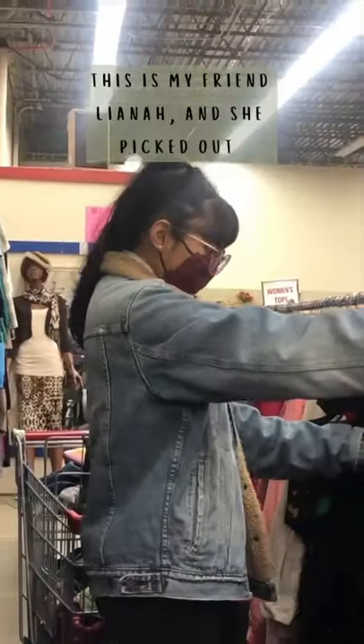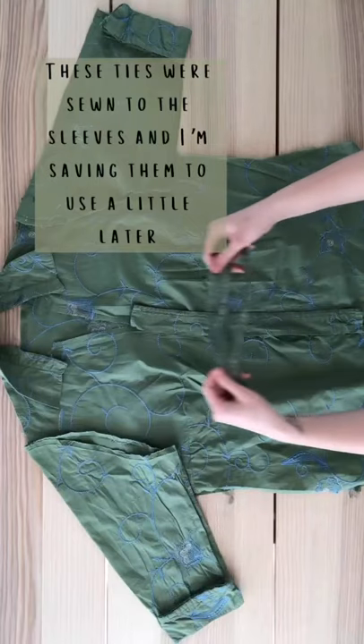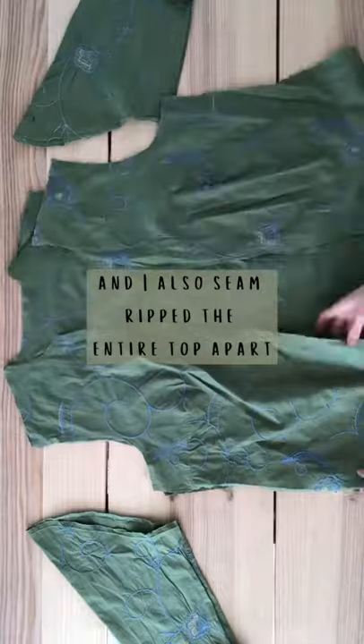Back with another thrift flip. This is my friend Liana and she picked up this top for me to upcycle. These ties were sewn to the sleeves and I'm saving them to use a little later, and I also seam ripped the entire top apart.